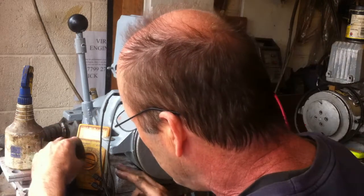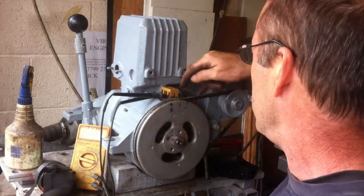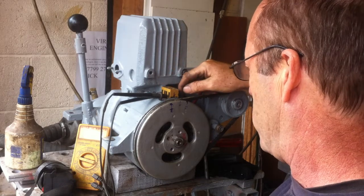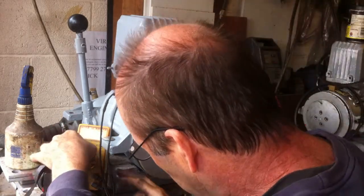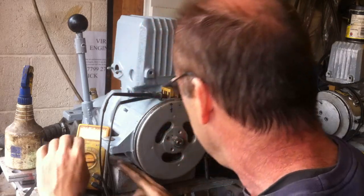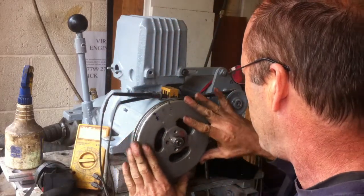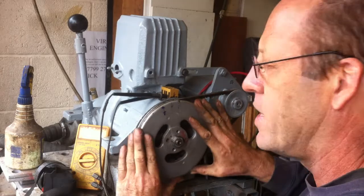I'm using a multimeter which beeps. I've connected it on the kill switch wires — effectively earth and the black wire which goes to the points. This one beeps, which is quite helpful. As you go past the firing point, there's a little click.